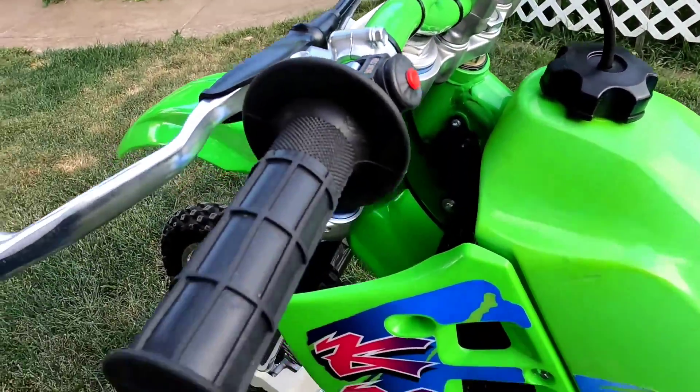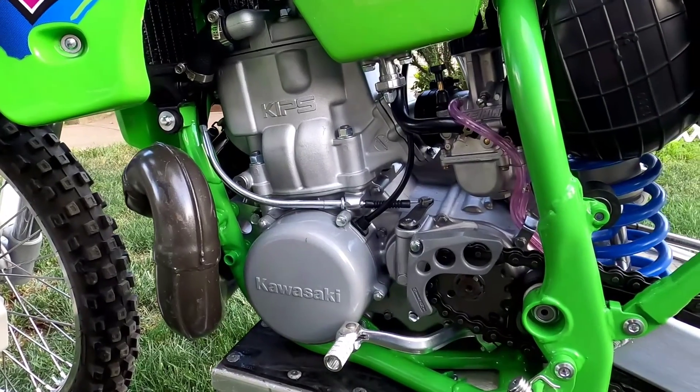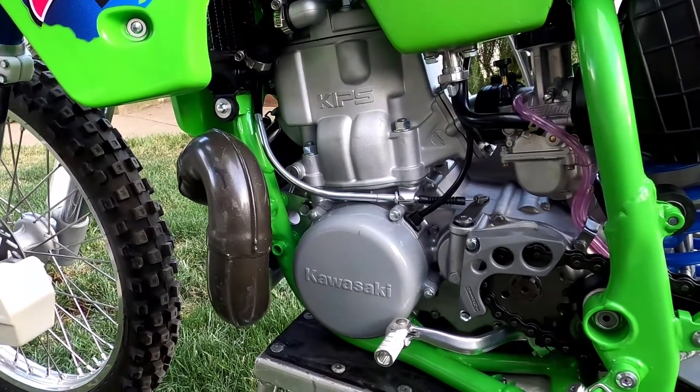It's all stock. There are about four things on here that are not stock, but maybe you guys could leave comments. I will do a riding video of this bike.